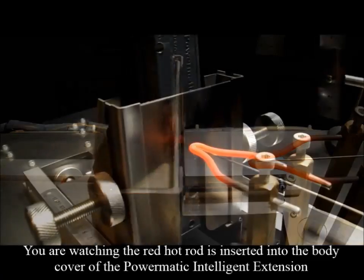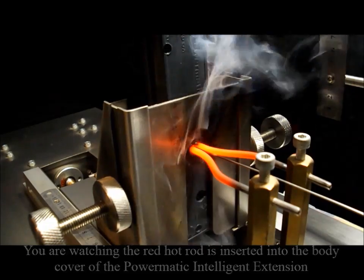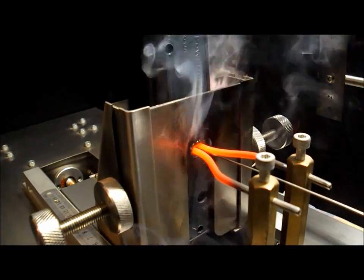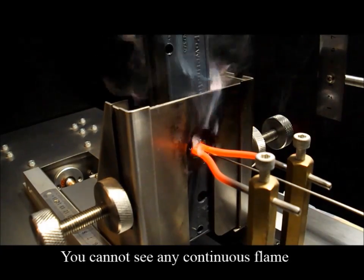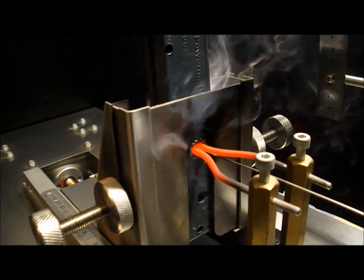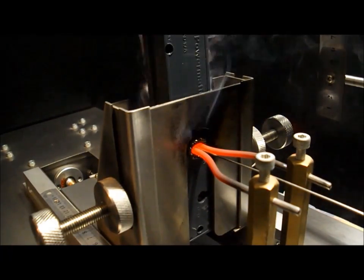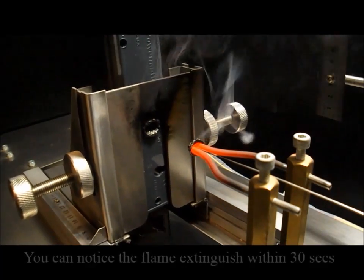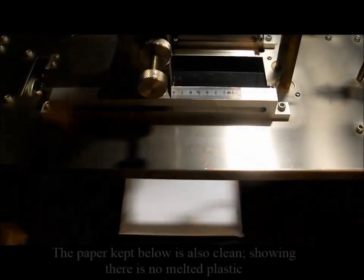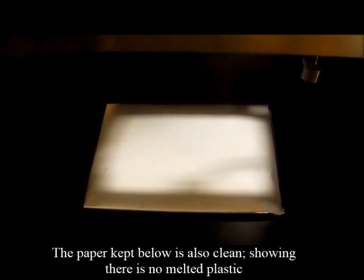You are now watching the red hot rod inserted into the body cover of Powermatic. You cannot see any continuous flame. You can notice the flame extinguish within 30 seconds. The paper kept below is also clean, showing there is no melted plastic.